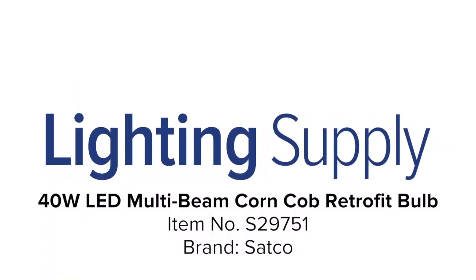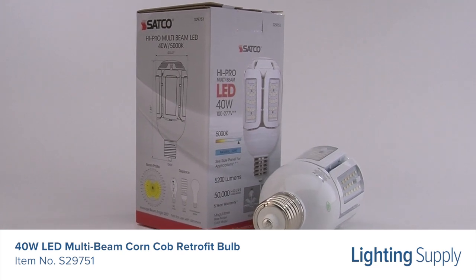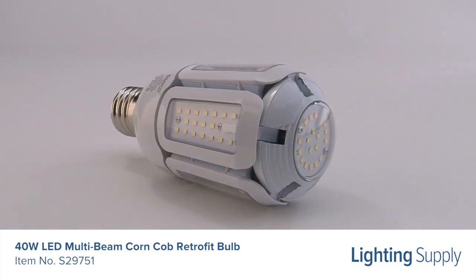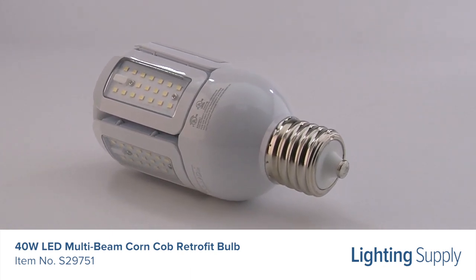Welcome to this LightingSupply.com product detail video. The Satco LED multi-beam corncob bulb can be used to replace a 175 watt HID bulb. It produces 5200 lumens and has an average life of 50,000 hours.